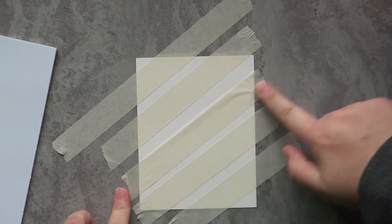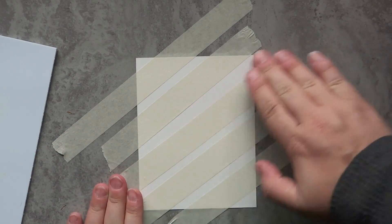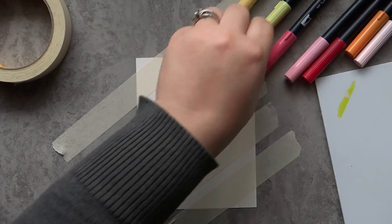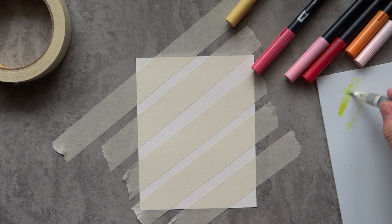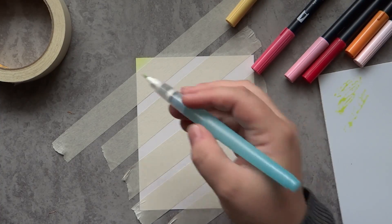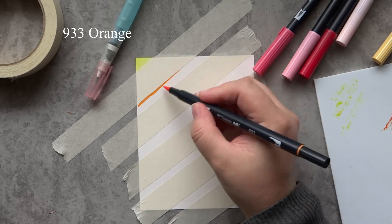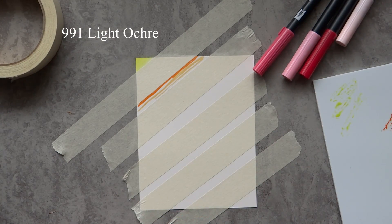So what we're working with today is some Bristol Smooth cardstock — this is the 100 pound. I also have some masking tape, just regular masking tape from my local hardware store. I recently got another set of Tombow markers. I've really been enjoying trying out these Tombow markers with the dual brush for watercoloring. I had the bright set, and I also picked up the more pastel set. I'm going to combine the two sets and create a watercolor stripy background.